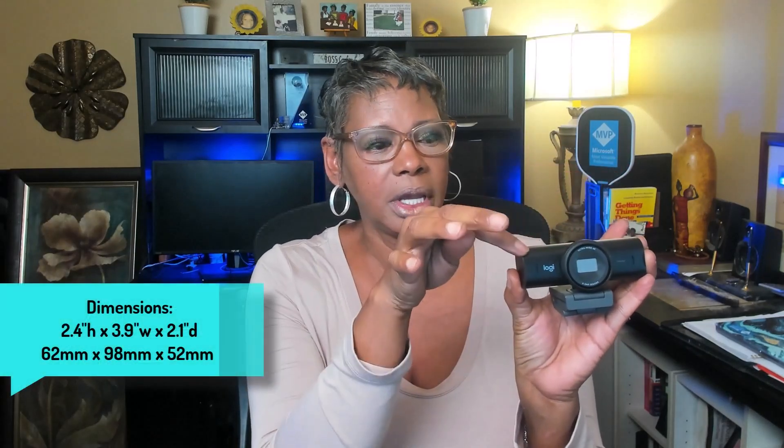I am recording on my old webcam because I want to unbox this new MX Brio. Notice the packaging — it is FSC certified, meaning it's going to be beneficial to the environment and offer economic benefits. If we take it out, it's about four inches wide, two inches in depth as well as in height. It weighs about six ounces, which is three times more than what the old webcam weighed.